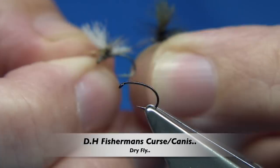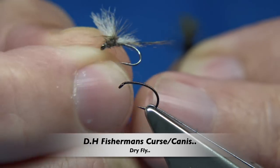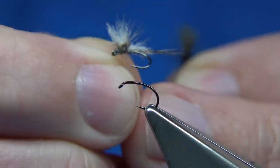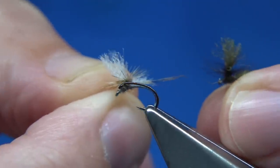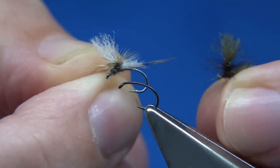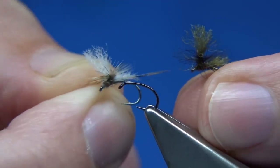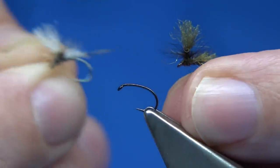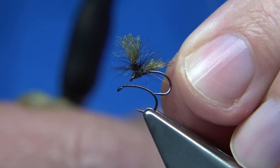Hi everyone. I'm going to be tying this fly here. This is basically what they call the Fisherman's Curse, or a Canis. This is the Dynamite Harry pattern, or a version of it. When you're tying these patterns, Canis can be really, really small — on average around a size 20 is about right, 22 or 18 even. I've tied them in the three main sizes and caught fish on all of them. I'm holding the dark one here, and it's certainly worth having a black version as well as a dark olive version, which this one is.